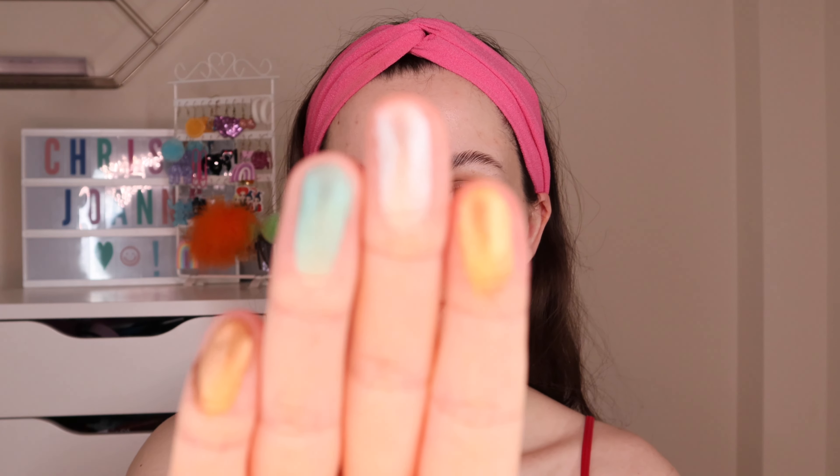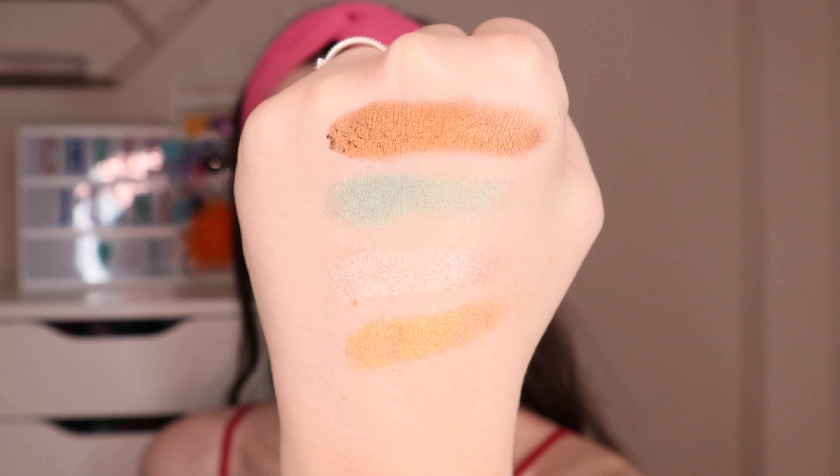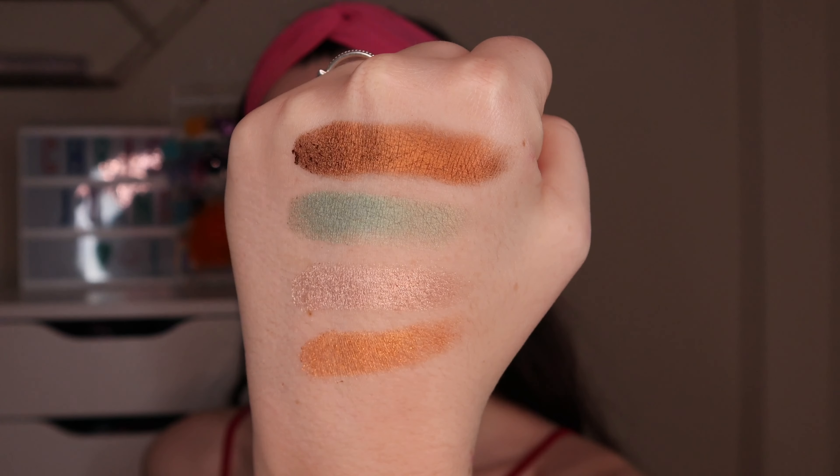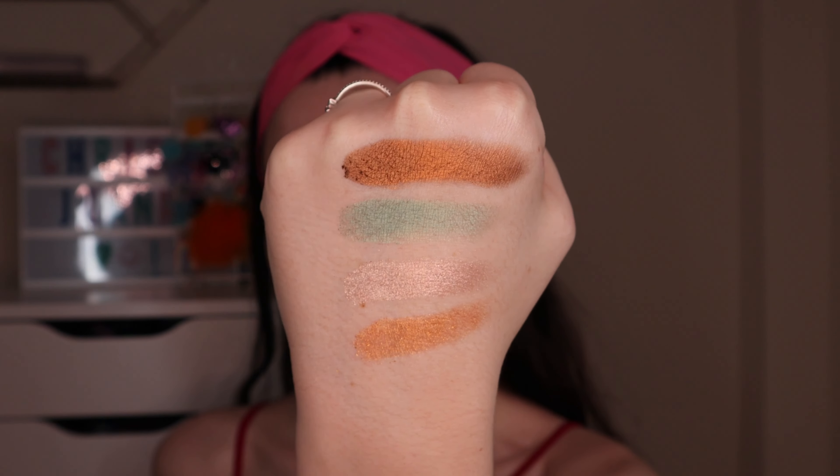They feel a bit more dry to the touch as opposed to super creamy, but they still look insanely foiled and gorgeous. Even though they don't feel creamy, they still pack a punch and look super shimmery and foiled — so that's good so far. Now let's swatch a couple of these mattes.